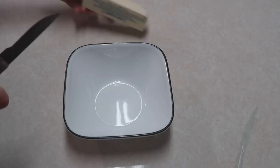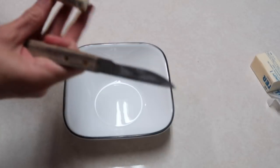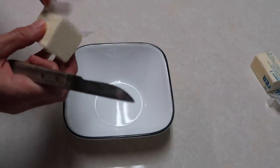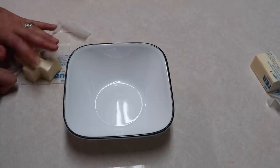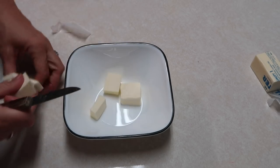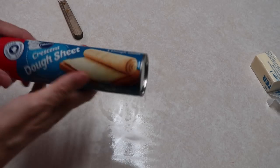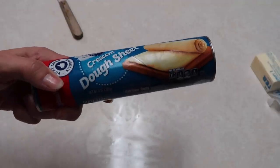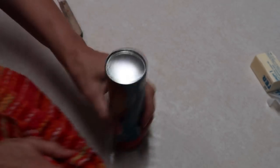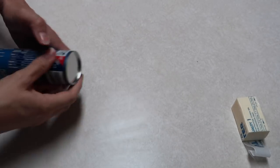Now I'm going to make what I believe are called Cheesy Ranch Little Smokies. I'm starting out by melting four tablespoons of salted butter in the microwave. I have an eight-ounce container of crescent dough sheet. I'm going to get a pizza cutter and cut little triangles from the dough sheet.